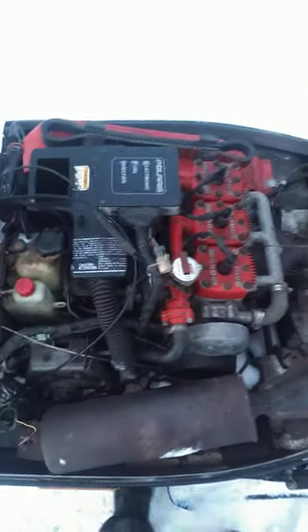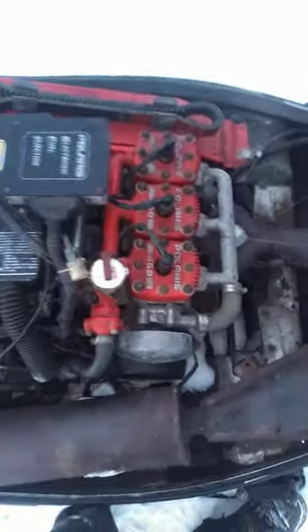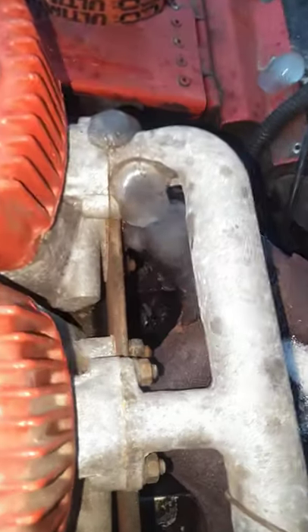We just got a new fuel pump in the Polaris 650 here, and as you can see it hasn't been running. You can see the ice on the exhaust manifold there — proves that it has not started recently. We'll get this fired up here. Let's see what it does.